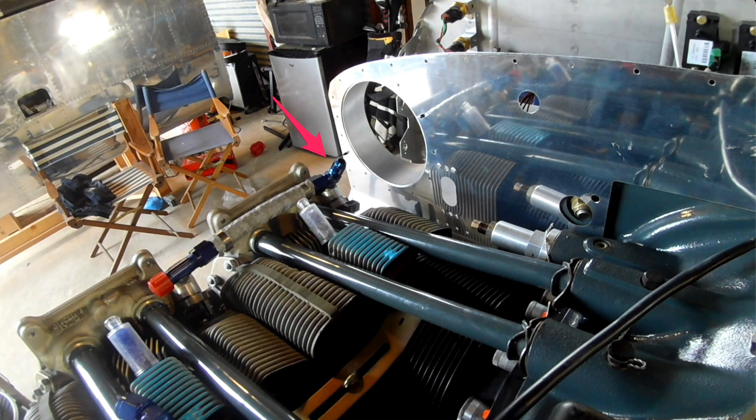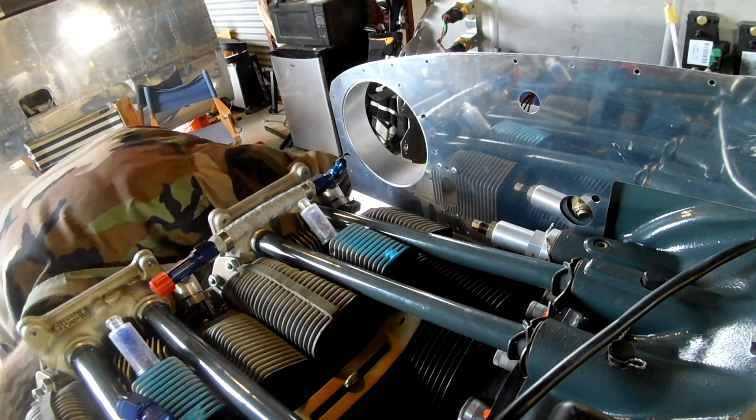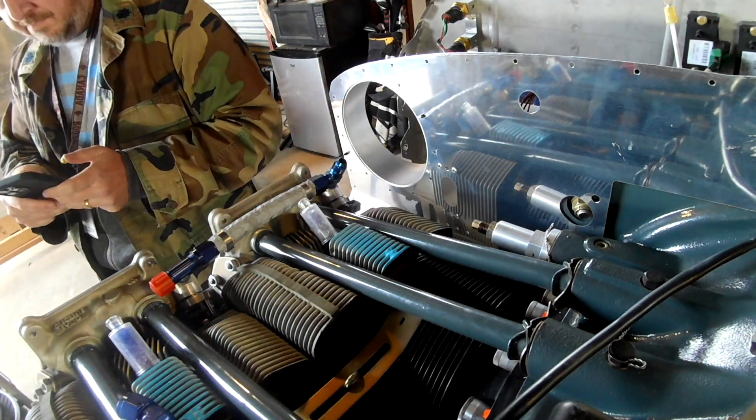It needs to come from the firewall, but right now it's pointing at the opening for the baffling. Long story short, it ain't gonna go through there no matter how much you want — I'm not cutting a hole in the scat tubing to put a fuel line through it. Not happening. So instead we are going to be putting a hole approximately there and then doing some creative fancy work with that.